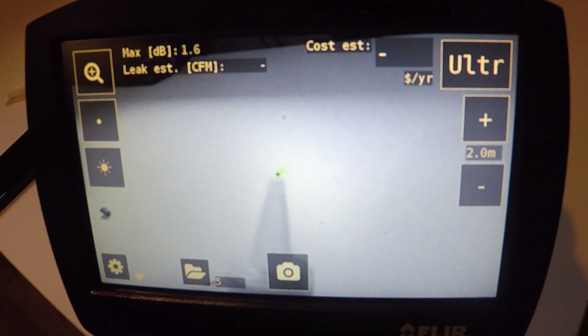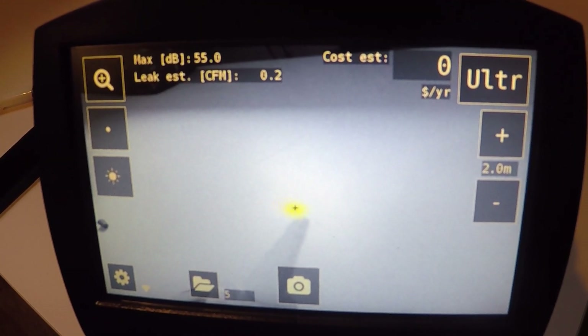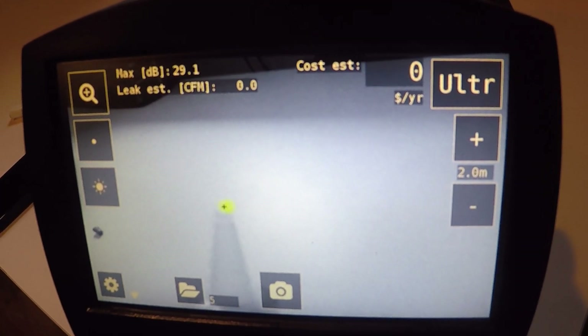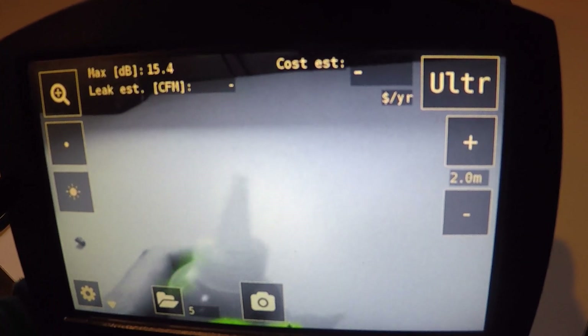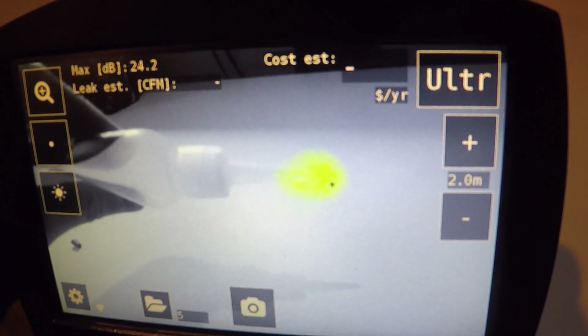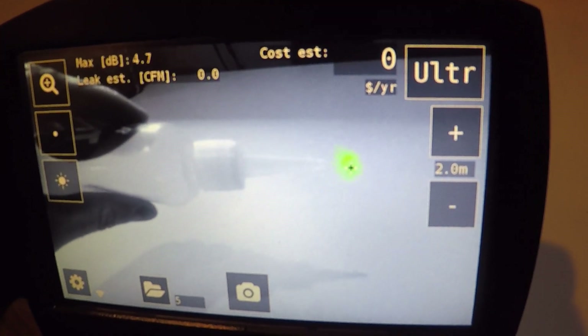Here I have my squeeze bottle, and we talked about being able to see pressure. If I squeeze the bottle, you can see the decibel intensity goes up. But you can also get the vacuum reading when you let go of the bottle. So when I squeeze down you see the pressure, and when I let go you're also getting some of the turbulent flow from the vacuum as well.